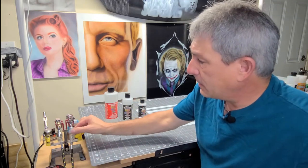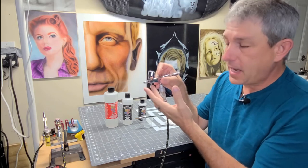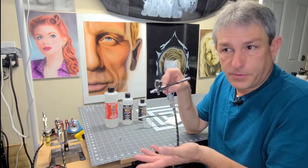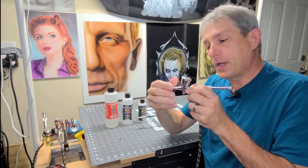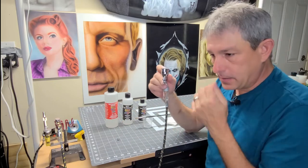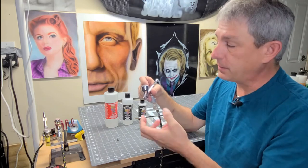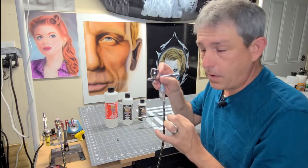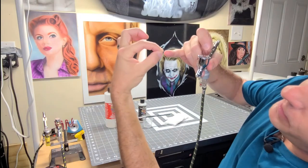Depending on the brush you're using — I use three different brushes — this brush right here has a 0.3 needle. If you're using a 0.5 needle or siphon fed gun, you may get longer to no tip dry for extended periods. One thing I do is I don't spray with a needle cap. I take the needle cap off no matter what gun I'm using. The technique I'm going to show you is more advanced, so be careful. As I'm airbrushing, I come down and clean off the tip by pinching the needle between my fingers.